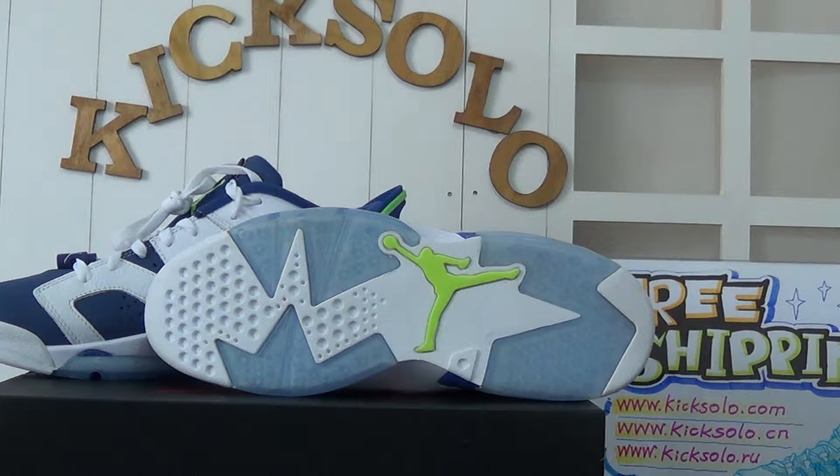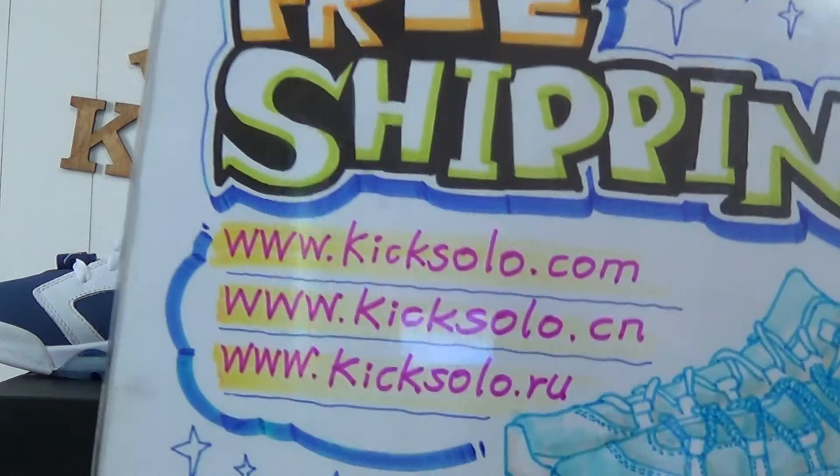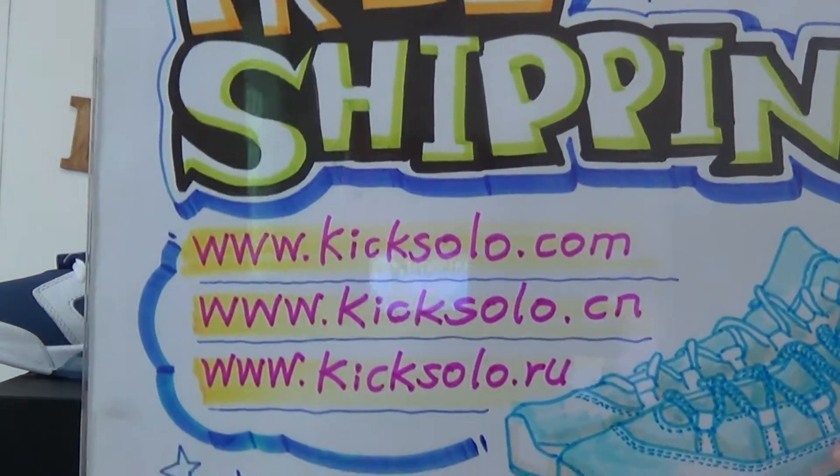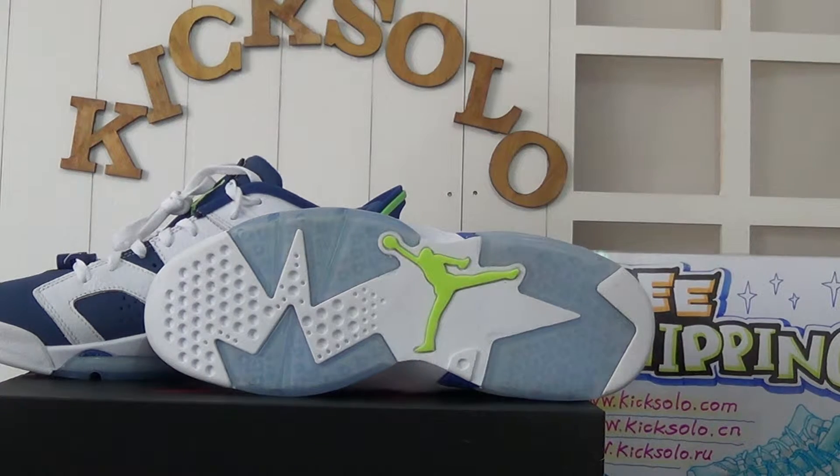Hey guys, nice to see you again. We are from Kicksolo.cn and also Kicksolo.ru. If you guys want to order any authentic Air Jordan shoes or other sneakers, please welcome to visit our website. We offer you guys wholesale price, free shipping with fast delivery.